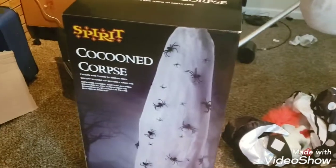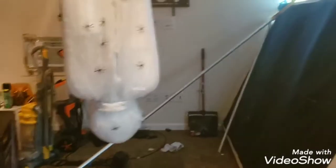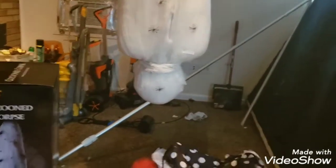Okay guys, what's up? Welcome to my review on the Cocooned Corpse. I'm here to tell you my personal review on the Cocooned Corpse, and I think he's really good overall. Let's see how he goes.